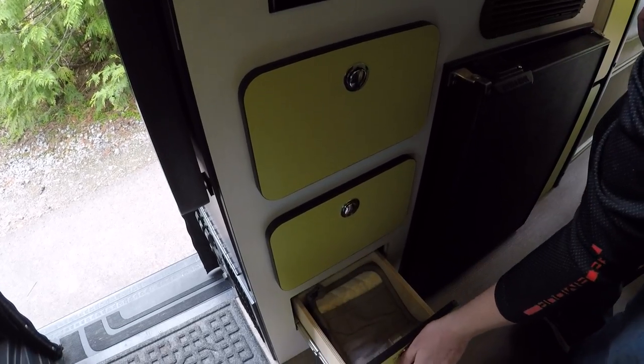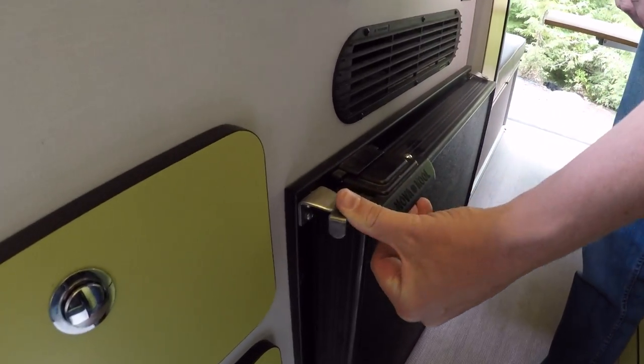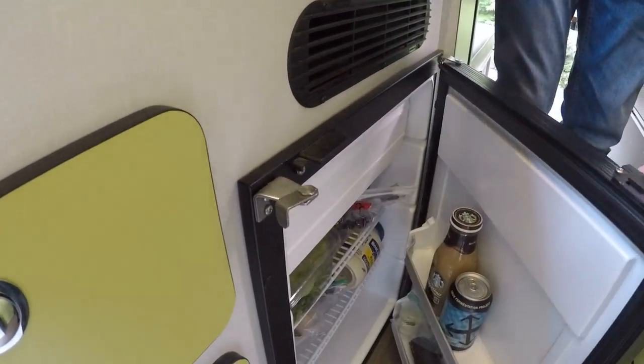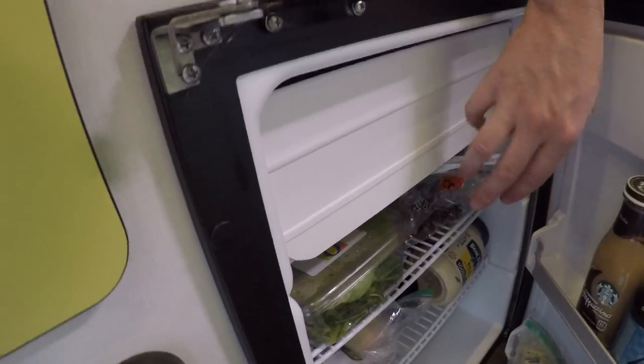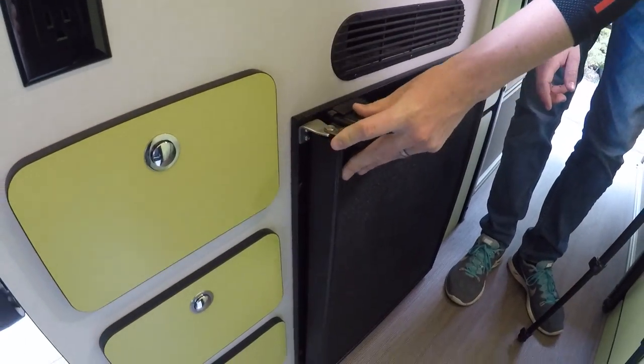This is the fridge, which has a dial at the top to regulate your temperature. The main part is the fridge and up here is your freezer. When you close it, you just need to lock it again.